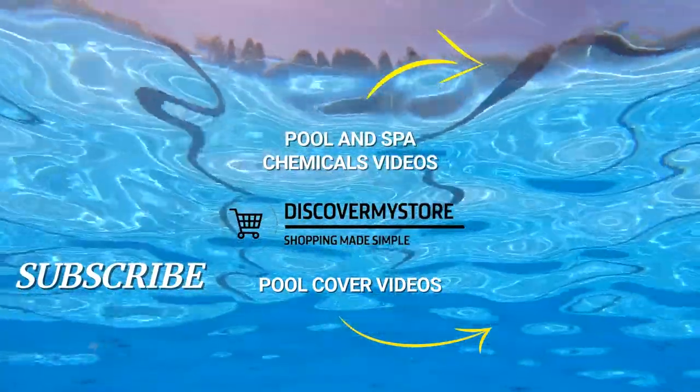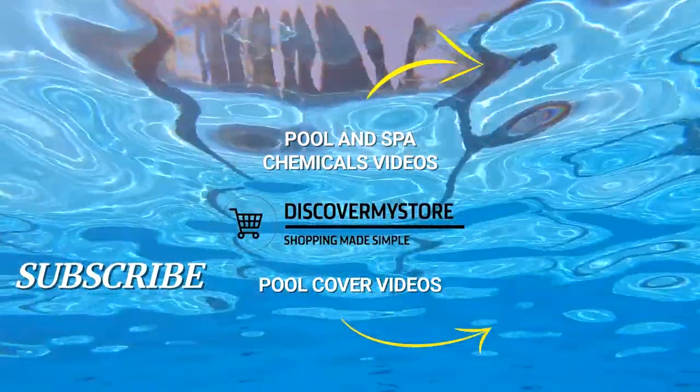Thank you, I hope that information helps. Don't forget to subscribe to our YouTube channel for more relevant tips about your pool and spa.